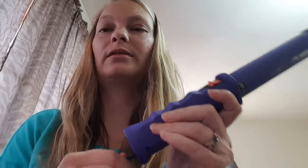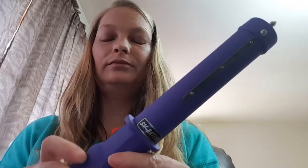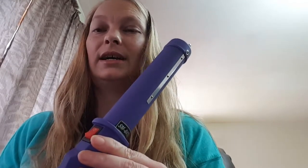This has a disable pin — if it's pulled out, it doesn't work and it can't be used against you. On this you have an on and off button.